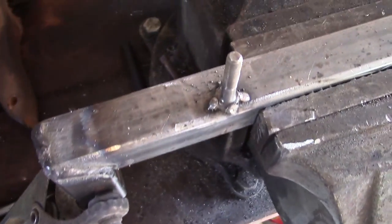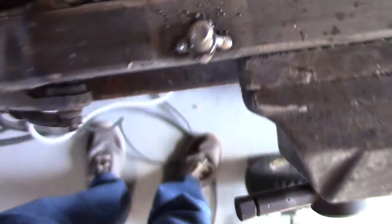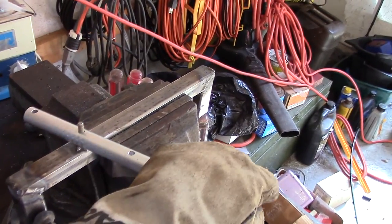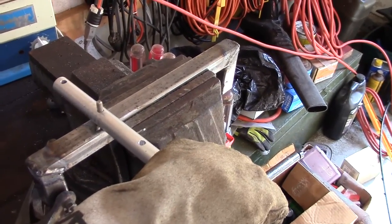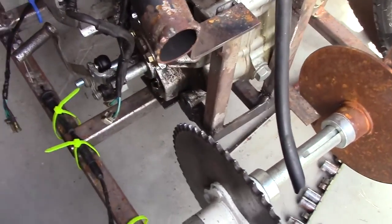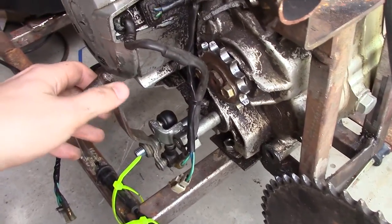Got a bolt bolted on. Kind of messy but that's alright. It should pivot on nicely and should be pretty solid. I still have yet to figure out that linkage, but you can see over here on this end of things where the actual shifter attaches — I've got a setup more or less pretty good here.